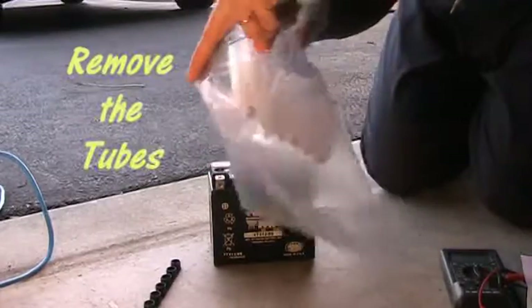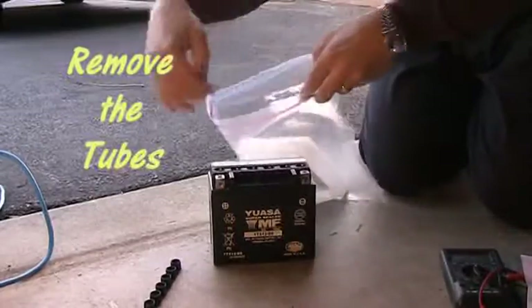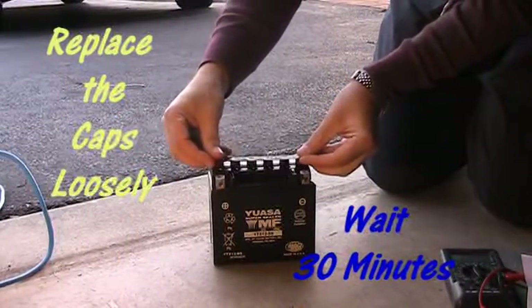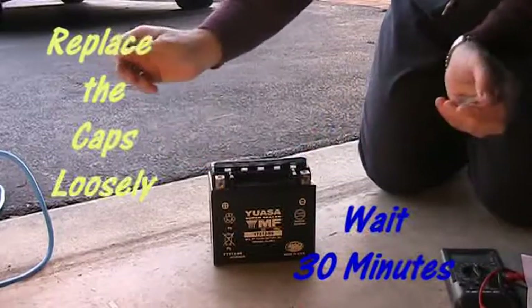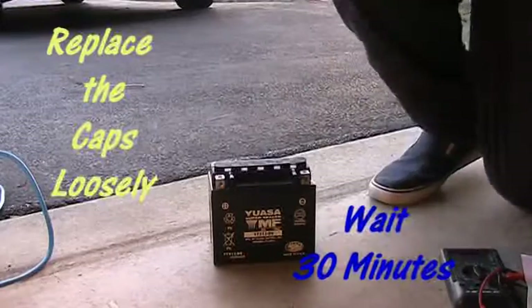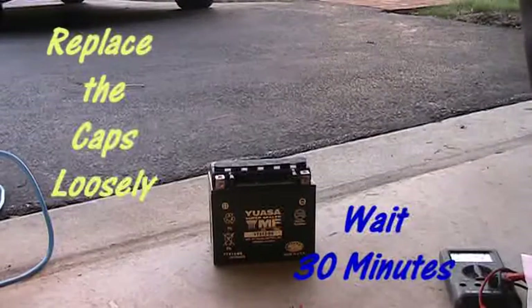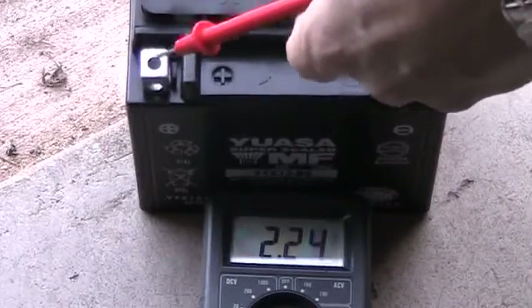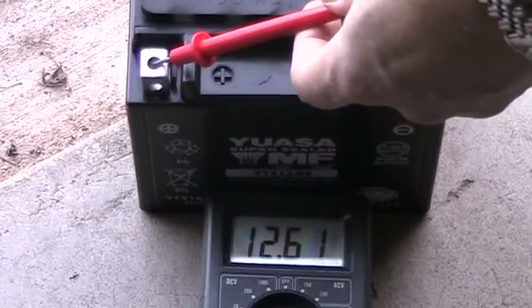It's a pretty clean process. After you get that done, you want to put that black piece back on loosely — just lay it on top, make sure nothing gets in there, and wait 30 minutes for the acid to get into the battery and work its way around. After that I went ahead and tested it, and you can see it tests over 12 volts.